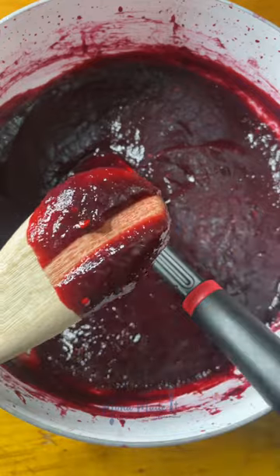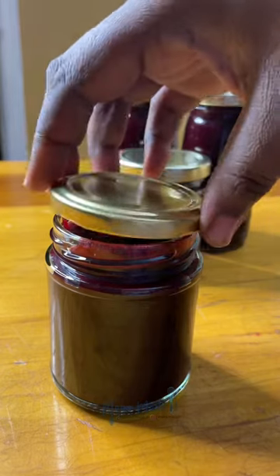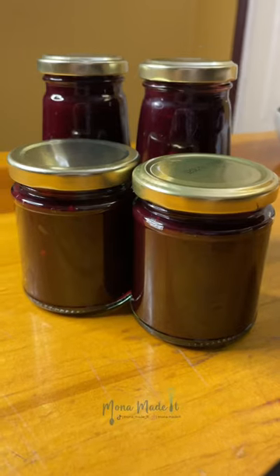You'll know it's ready when it sticks to the back of a wooden spoon without running. And just like that, your jam is ready for your jars! This jam is so versatile for sweet and savory dishes. Everyone I've made this for absolutely loves it, and it's definitely worth a try.